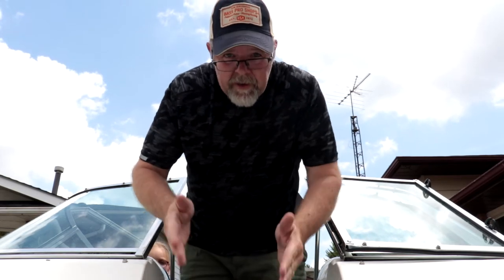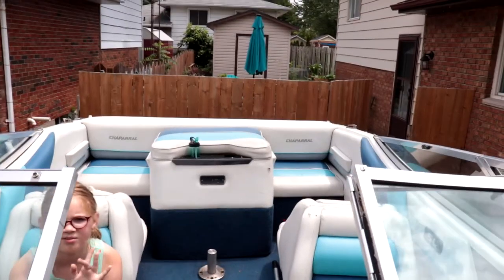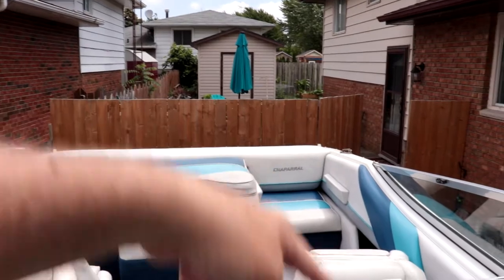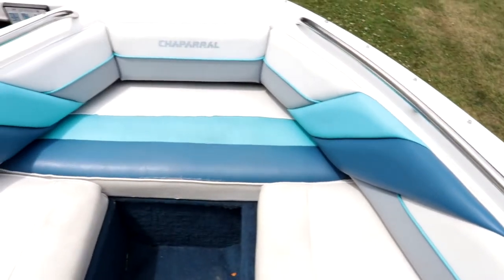This is an 18-foot bow rider with a ton of space. Right now you're sitting in the bow — lots of room to walk. This particular boat here seats six: one, two, three, four, five, six. That's rated for six. Come up here to the front and you could put another two or three people up here, though that might be taking it to its weight capacity.